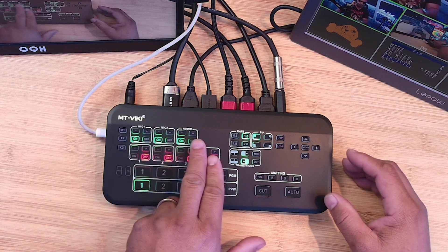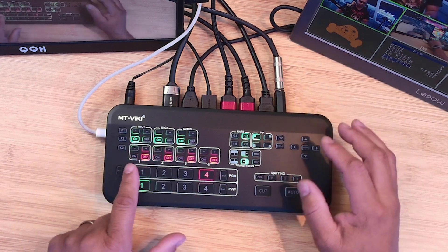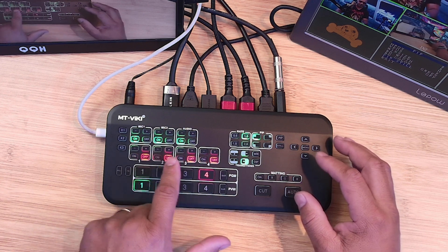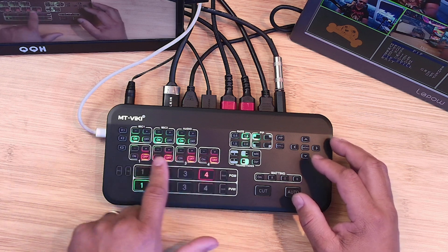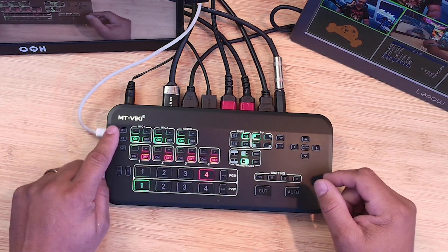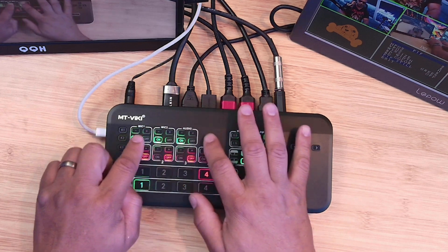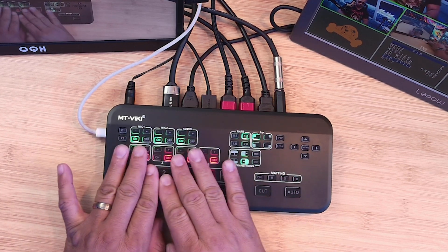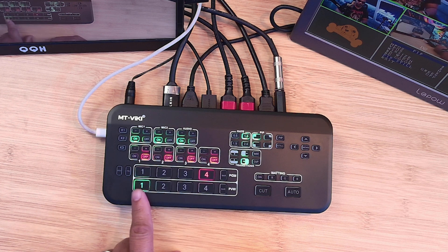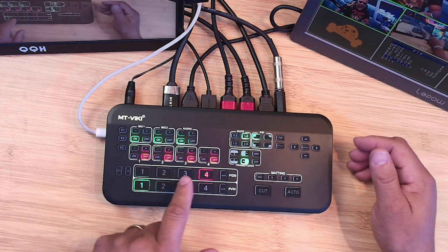At the top you have your microphone buttons. Right now I have microphone one on because I have a line in. All the HDMI audio is off because I don't have any microphones live on my cameras right now. This is your audio section. You also have function buttons for resetting and such. Once you connect your audio, you work from this section. You have your program feed and your preview feed.